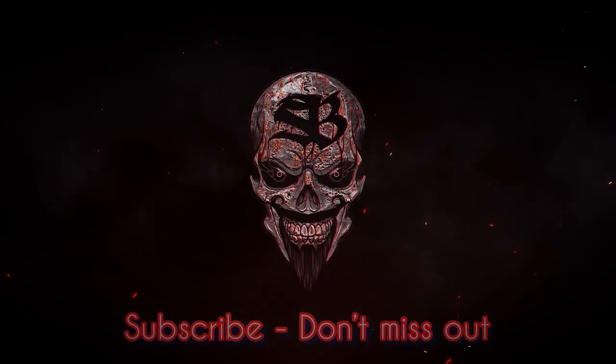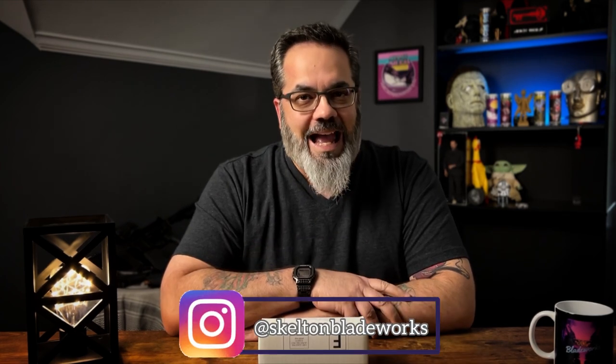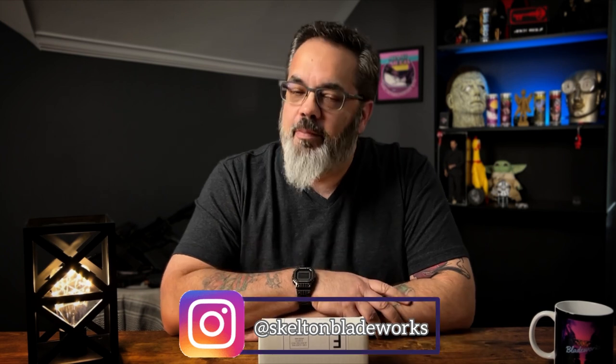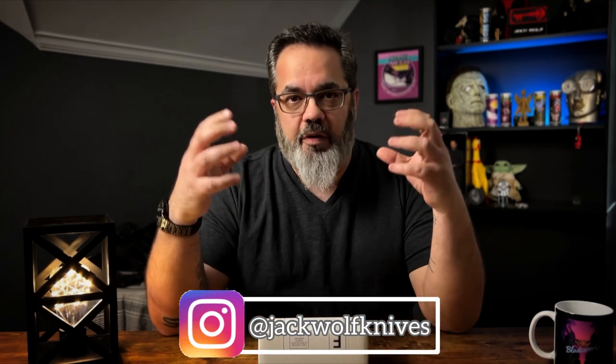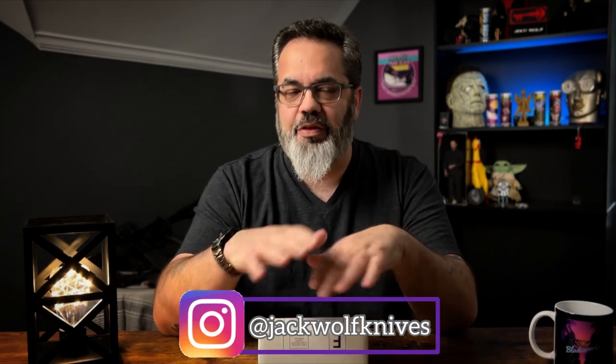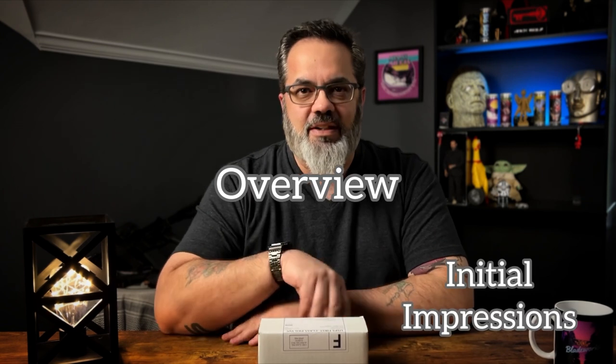What a lovely day! Hey guys, Jim here, welcome in once again. Today we're going to be taking a very brief look at the brand new offering from Jack Wolf Knives. This is going to be a very fast unboxing — after that, in a couple of days, I'll do a full-scale review. This is not the full review, just a quick unboxing, overview of the knife, and initial impressions.